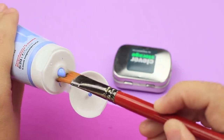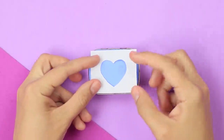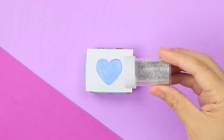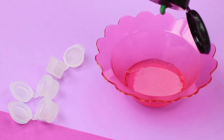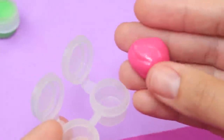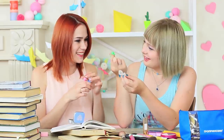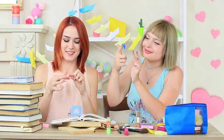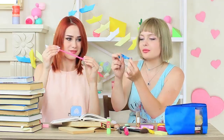If the squishy cake doesn't help, we'll use another stress reliever — mini slimes in a shiny box. Cover a metallic box with acrylic paint, apply white glue using a heart stencil, and sprinkle it with glitter. Prepare colorful mini slimes in a few mini paint containers. Put the slimes into the containers and place them in the box. They are so cute, and it's so satisfying to pull the slime in different directions.